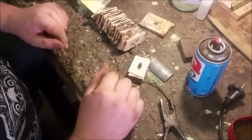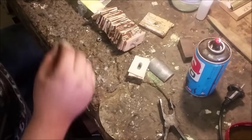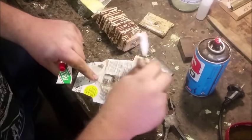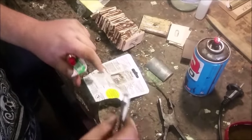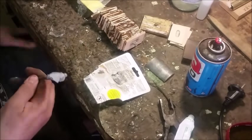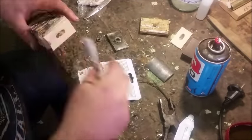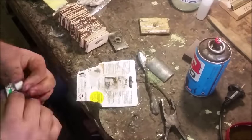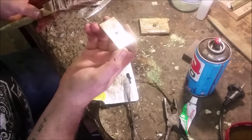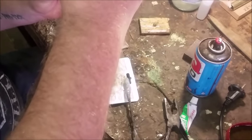Now I'm going to mix some quick-set clear. I've already test-fitted it so I know it fits nicely. We're going to put together some fast-setting epoxy on a scrap piece of cardboard. Then we take our pommel — I've put a hole in it — put it on and screw it closed.